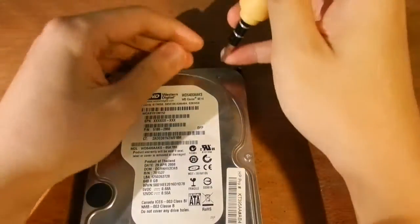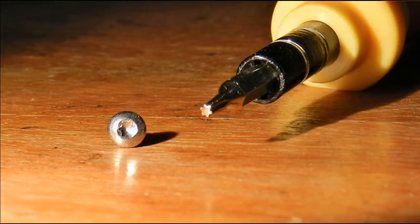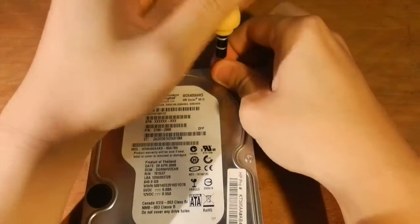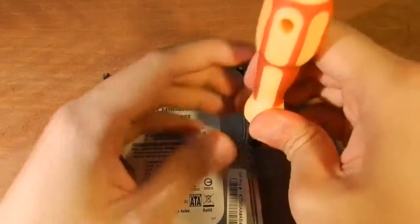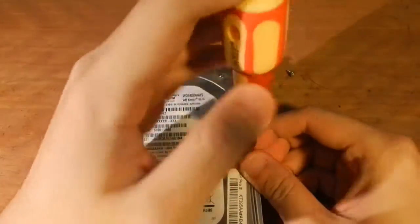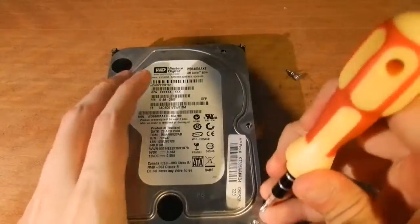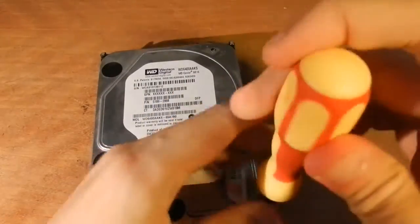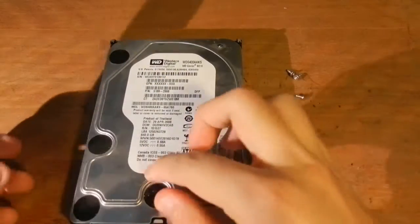I'll get a closer shot of both the screws as well as the screwdriver so you can have an idea of what we're dealing with. In case it wasn't clear enough, this drive is basically fried. All the information has been backed up and it's old, I can't really be bothered getting it repaired, so let's take it apart for the sake of education. I'm making that point because I don't want you to get too angry about me destroying stuff. This is something that has already destroyed itself.